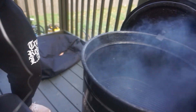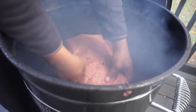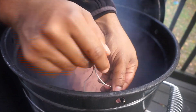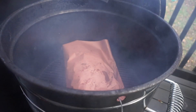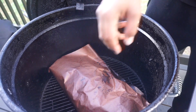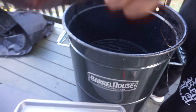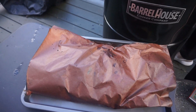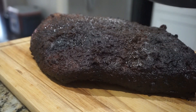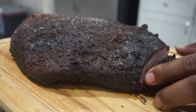All right, we'll go ahead and place it back in the smoker. Stay tuned, you guys. All right, so our brisket has reached 195 degrees, so we'll go ahead and pull this off and let it rest.